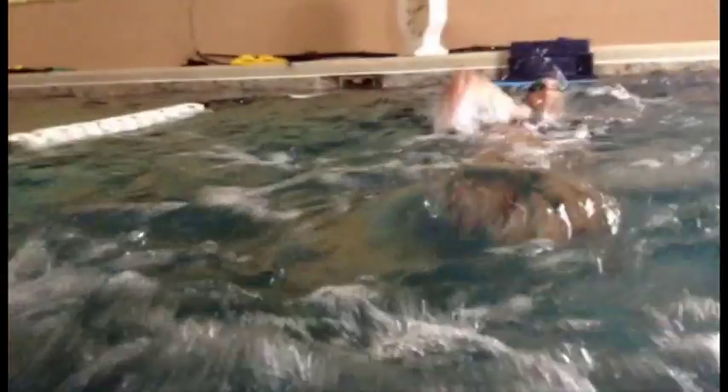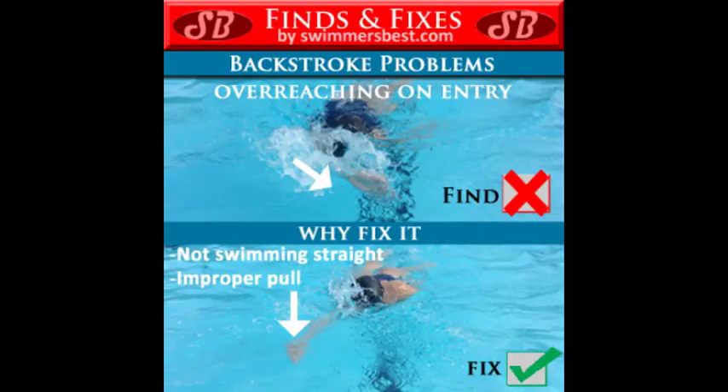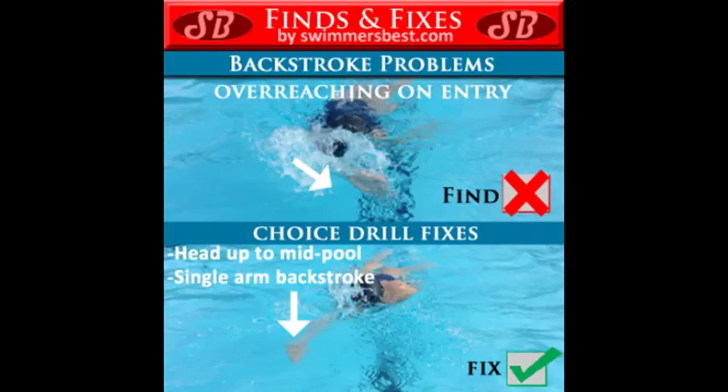Here's your backstroke. The first problem with your backstroke is you're overreaching. We want that hand to enter the water right above your shoulder. Do these drills to help with this problem.